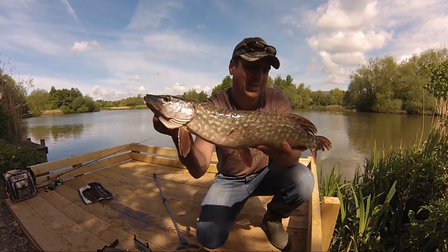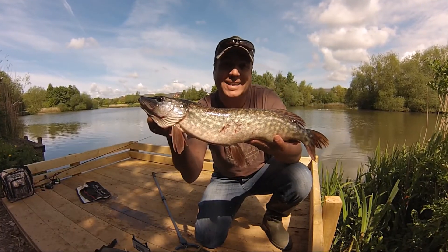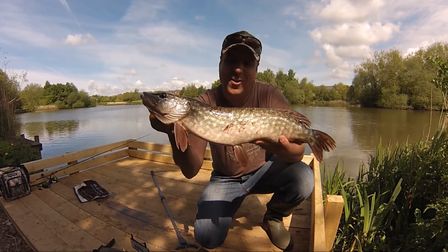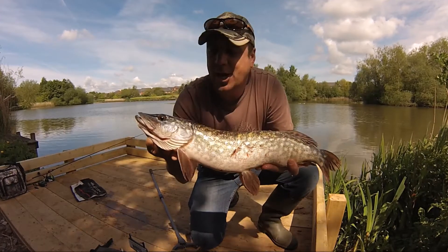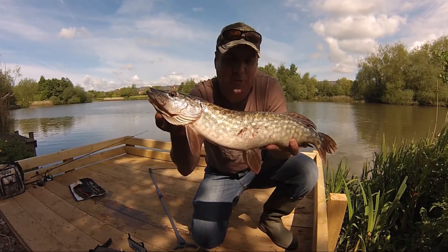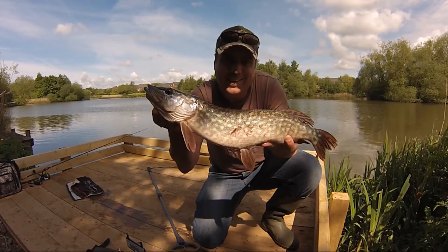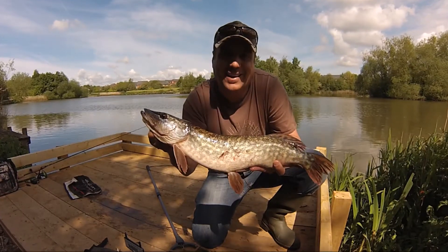There we go — not big, but it's all about fishing and the excitement of actually catching these, which is great. As you can see, this one's had a bit of a rough time somewhere — a few wounds. I'll get him back in and he'll recover, and hopefully grow into a monster. Not a bad fish, first off of the day, so hopefully there's more to come. Let's have another go.